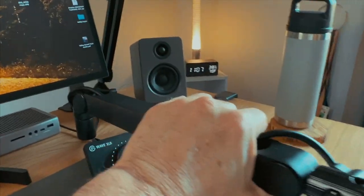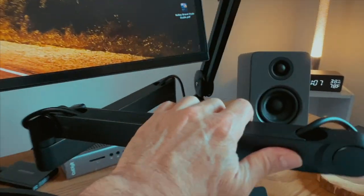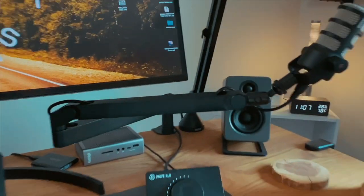I can slide it underneath my monitor. I have a 34-inch widescreen that I can raise up and down, and I was a little worried the arm would not be able to tuck under. It does, but I have to raise the monitor up a little. It feels very sturdy, it can turn, and I can swing it in and out.